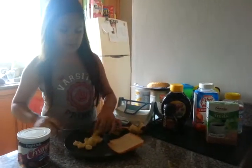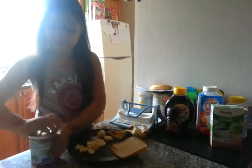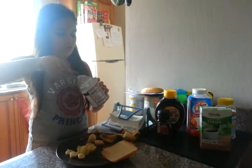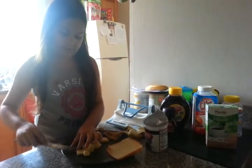We put them in. Then we put the frosting — we open the frosting. Then we put a little bit of chocolate on top of the bananas.